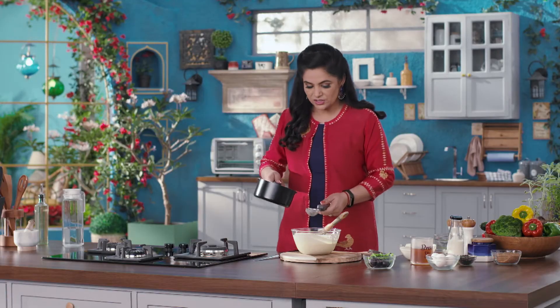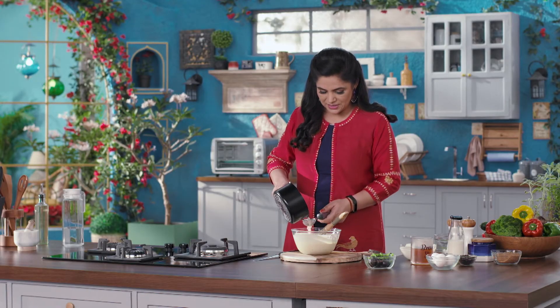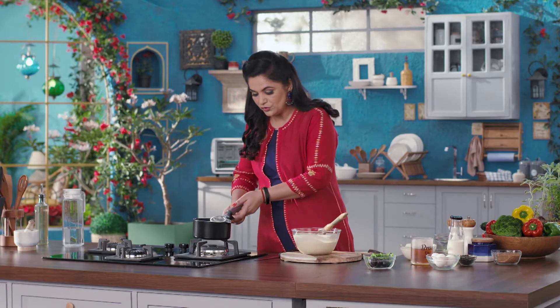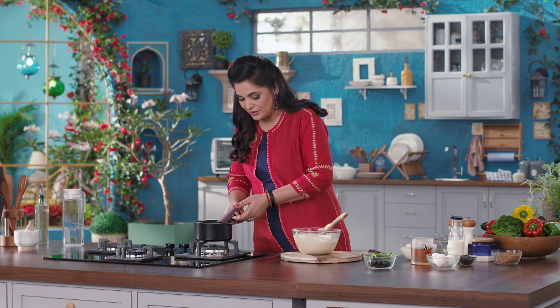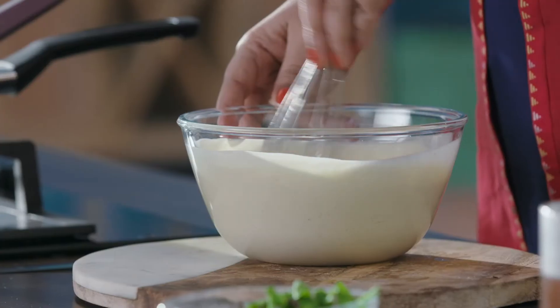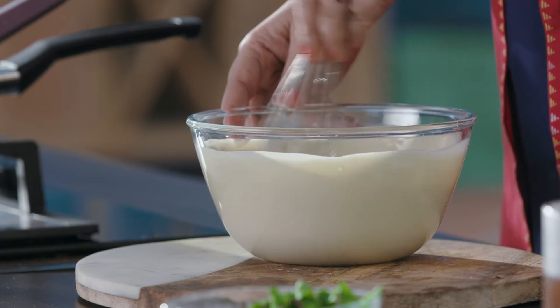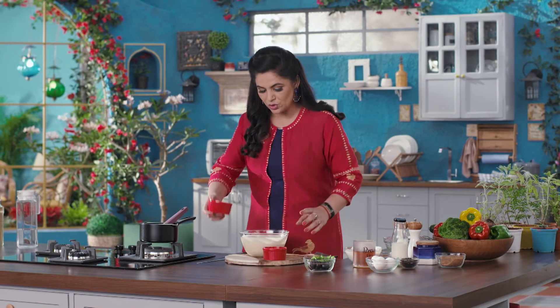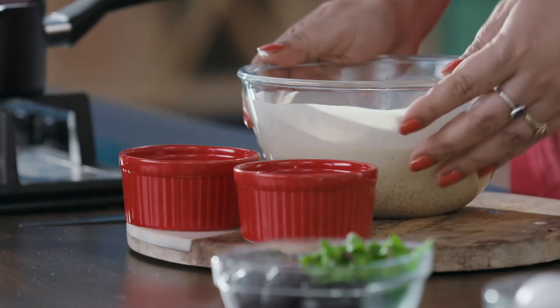I will strain this mixture into my pan. This gives a beautiful flavor of the tea and is what is going to make it so very different. I have these ramekin bowls here and I will fill them to three-quarters with this mixture.